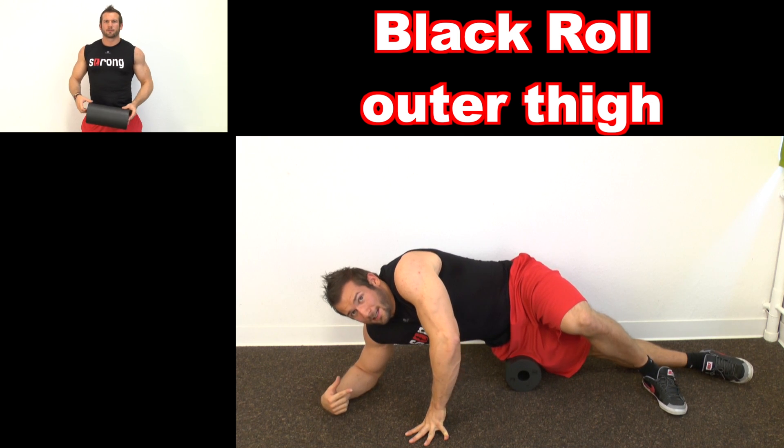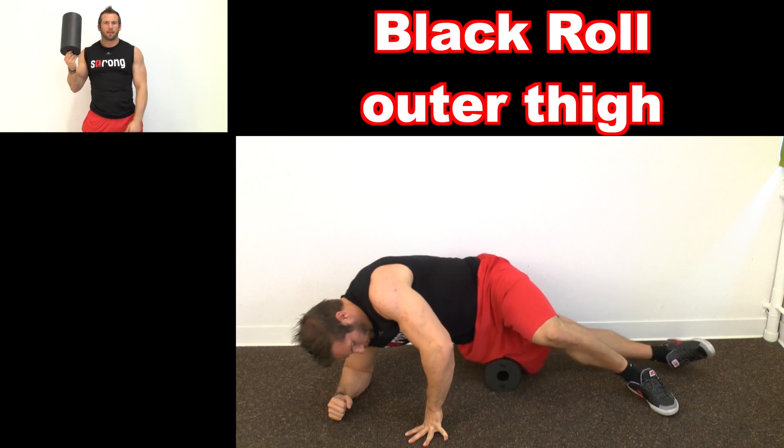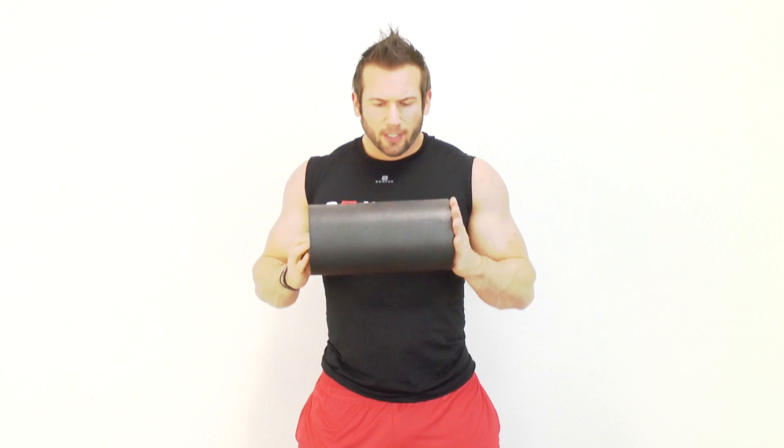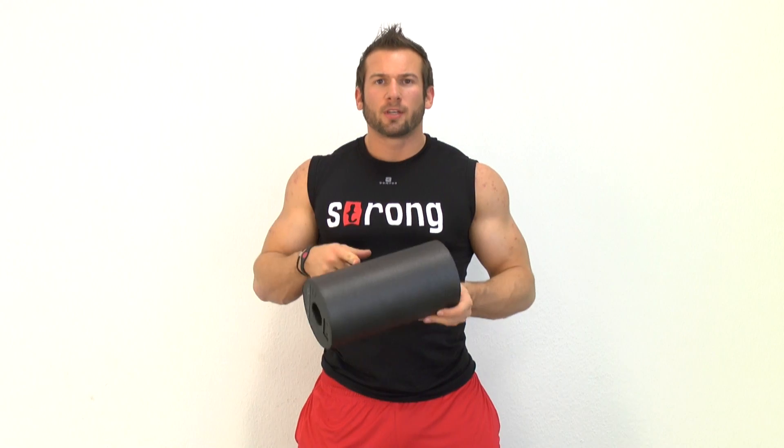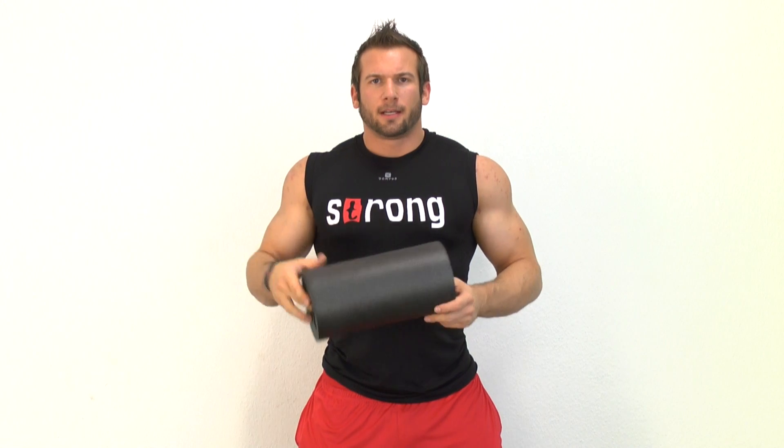Hey out there, it's Strong from Strong and Flex TV and today I'm going to show you another exercise with the black roll. The black roll is good for shortening your recovery time, getting your muscles loose, and decreasing the tension in your muscles. Today it's about the outside of your leg.